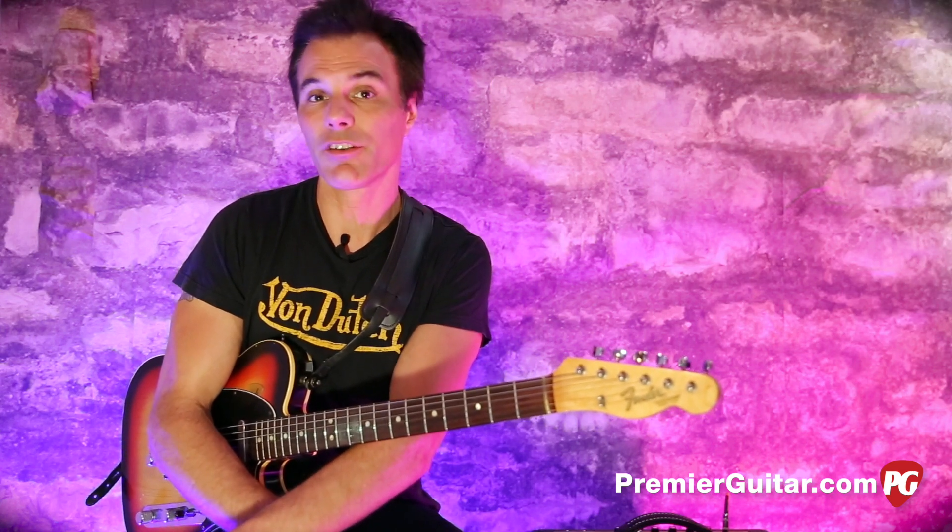Hey, this is John Bollinger with Premiere Guitar. Today we're doing a review demo of the Supro Black Magic. Now, this is a loving tribute, recreation, sort of, of one of the most famous rock and roll relic amps of all time — the Supro that Jimmy Page used on his first Zeppelin album.